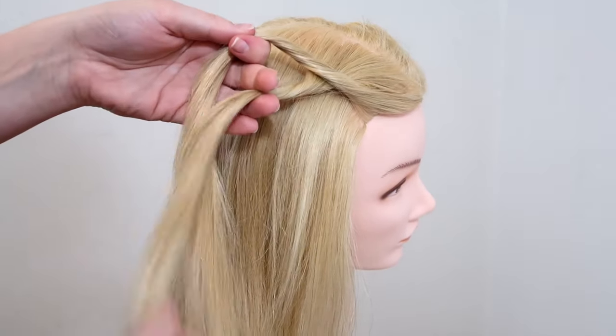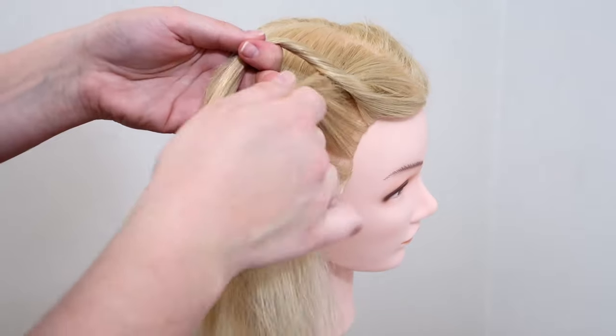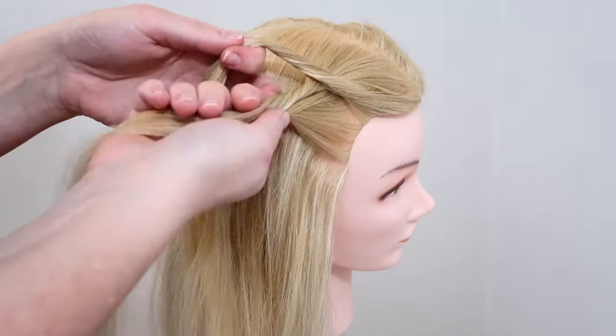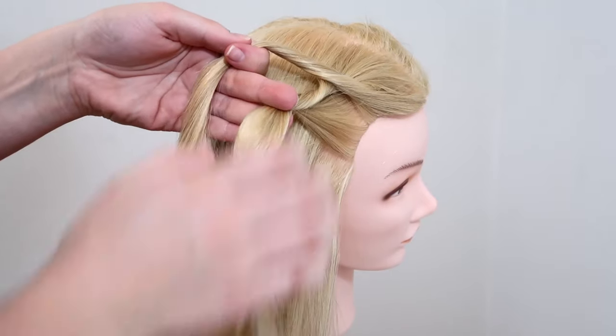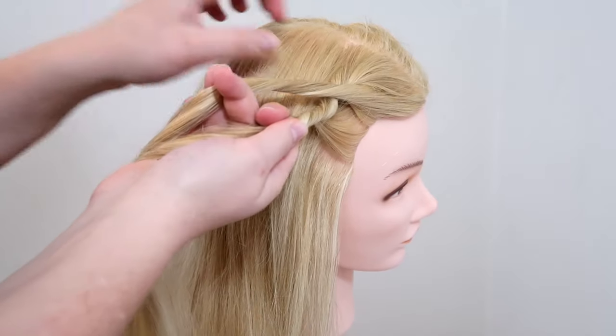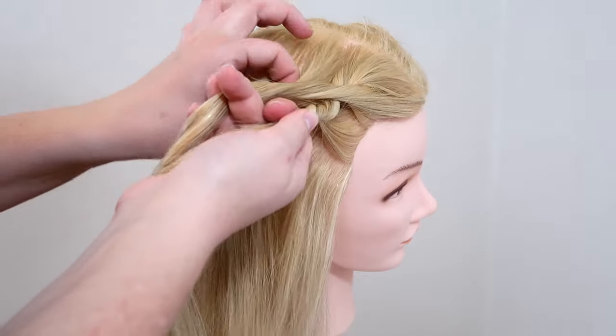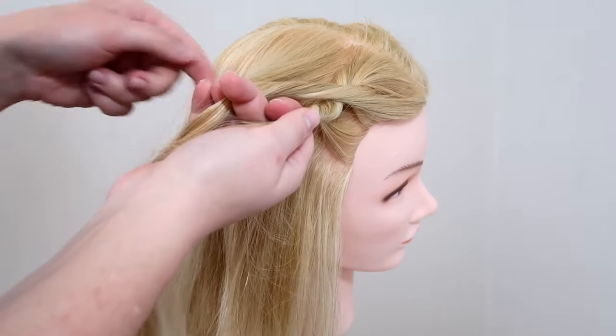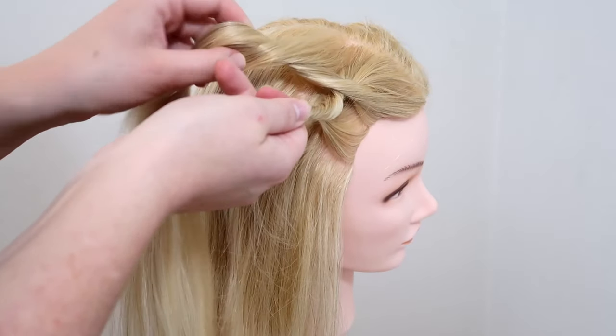So now you're going to pick up a small section of hair on the lower side and then add it to the lower strand. Then twist the hair clockwise again so you have twisted the new hair into the strand. Then pick up a new section of hair on the upper side and add it to the upper strand. Then twist the hair clockwise just like the other strand.